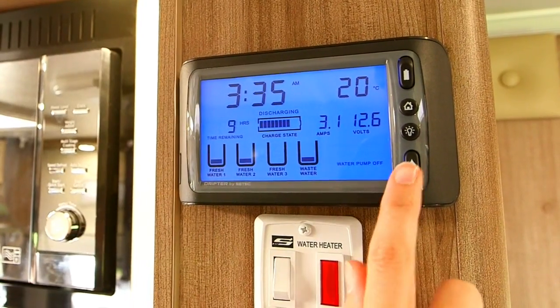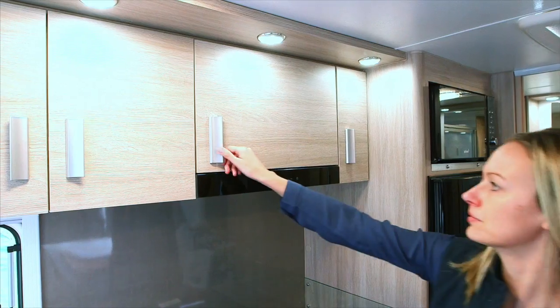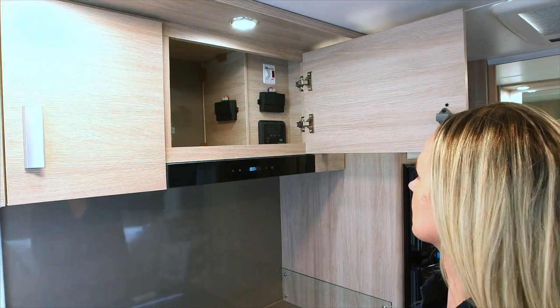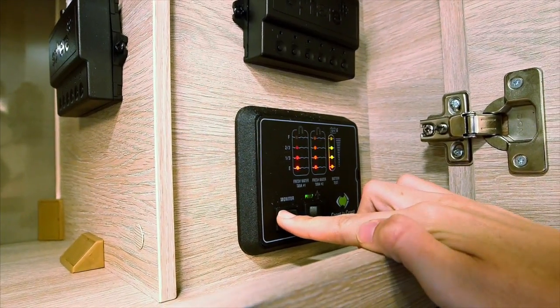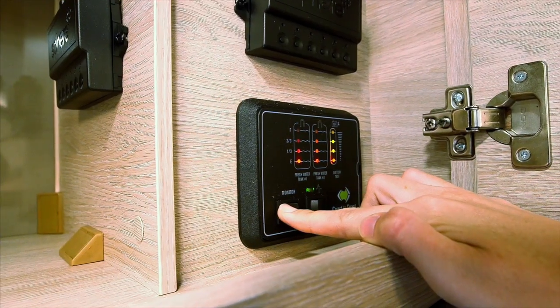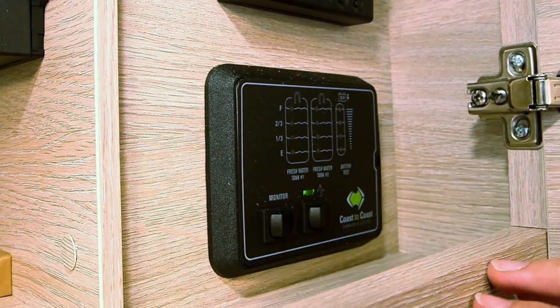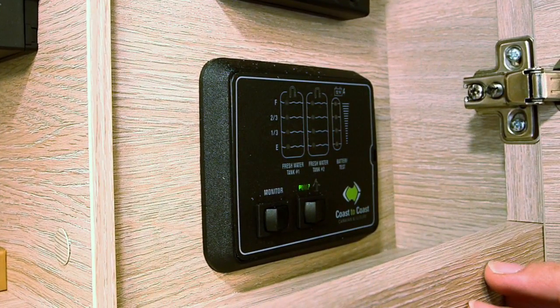Flick the switch down to bring up your tank water levels. The coast control panel will monitor your water and battery levels. To check levels, flick the monitor switch to the left and hold it there. This will show you if your water tank is full, quarter full, half full or three quarters full. It will also show you your battery levels. To turn your 12 volt pump on, flick the pump switch to the right. Your 12 volt pump will only be on if you are free camping or pulled up on the side of the road — this will bring your tank water up by pressurising it.